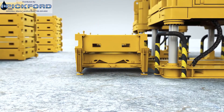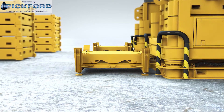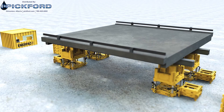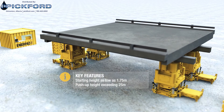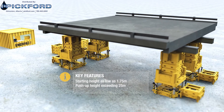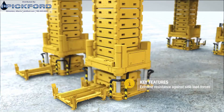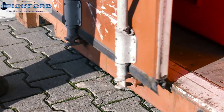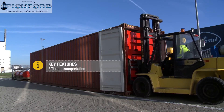The push-up product line is developed in a capacity range of 125 to 800 ton per lifting unit or leg. The key features are a starting height as low as 1.75 meters, a push-up height exceeding 25 meters, an extreme resistance against side load forces, and for efficient transportation, the complete system is designed to fit into standard sea containers.